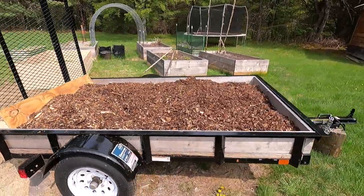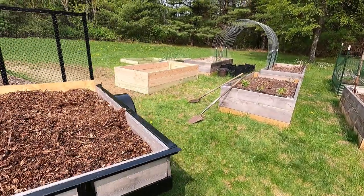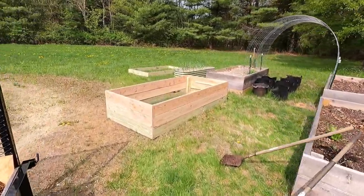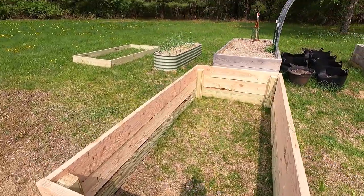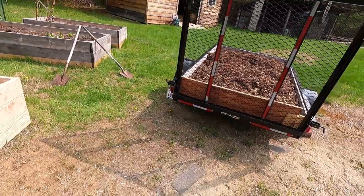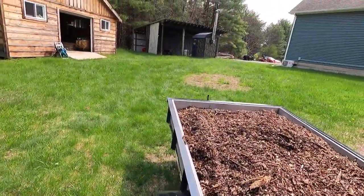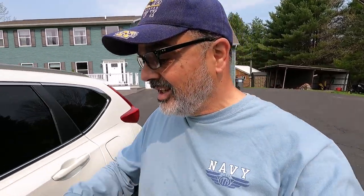The chips are home! But this is not the first thing I'm gonna use on the bed — I'm gonna go get some logs, throw the logs in there first, and then throw some chips on top. So let me get my chainsaw and my tractor and let's begin.